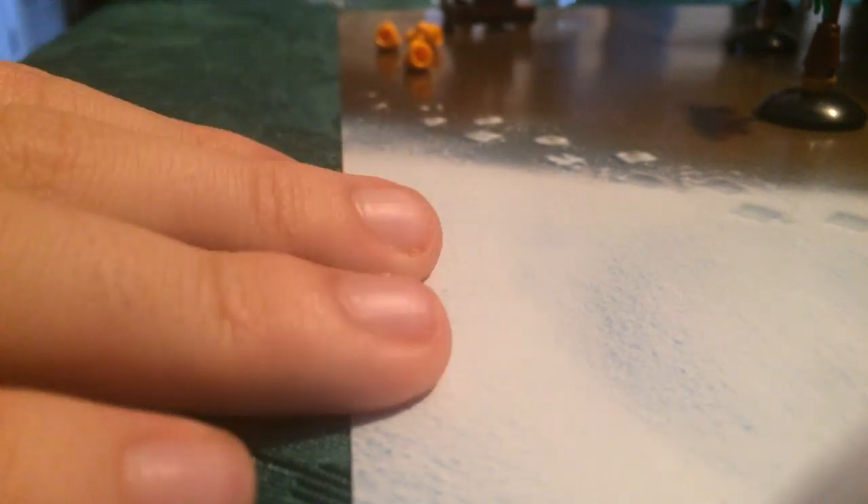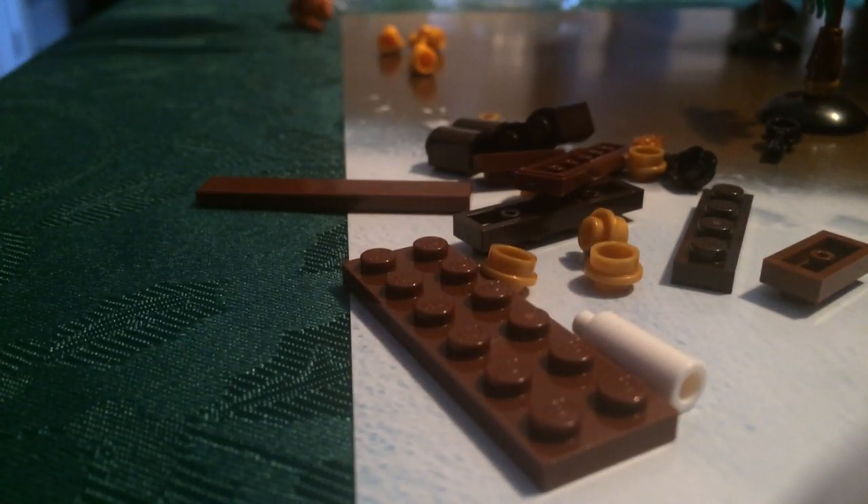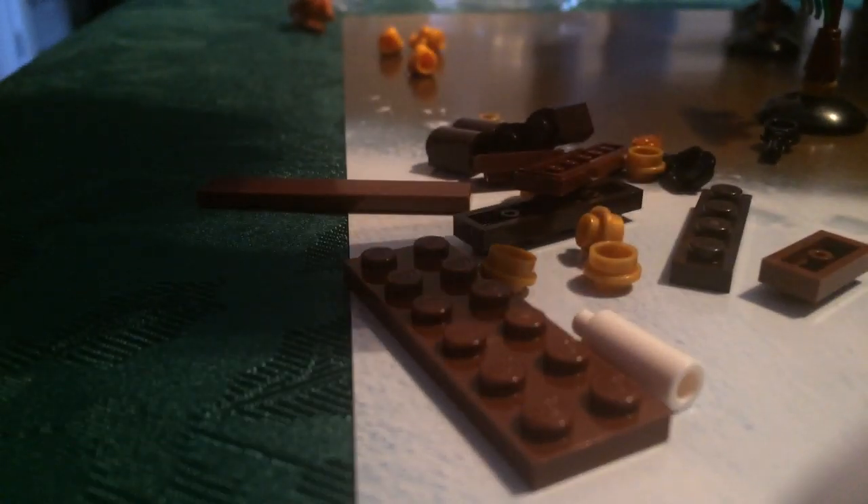I'm going to try to do this with one hand and I'm going to fail. Yeah, I'm going to set it down. So there you can see there, that's where we — alright, I'm going to flip the camera around so you can see it better.